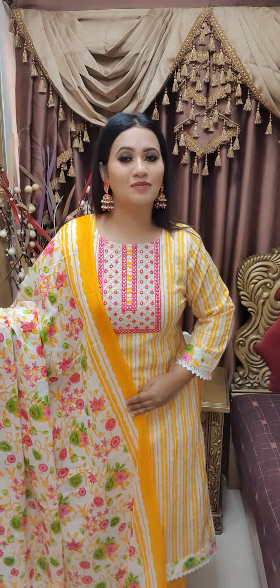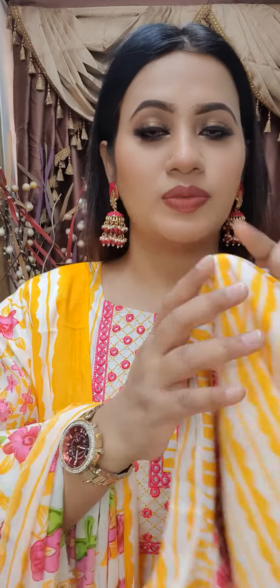This is so beautiful! If you look at the same color, you can see that. This is 100% pure cotton — this is a muslin cotton.